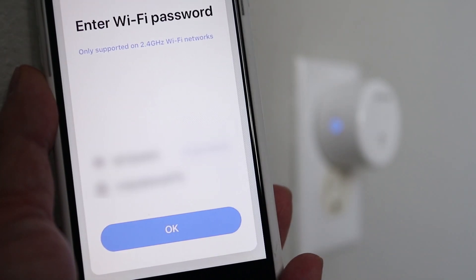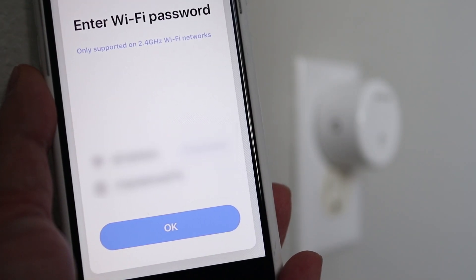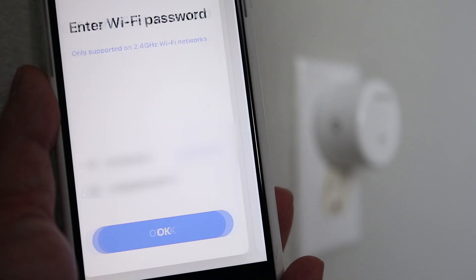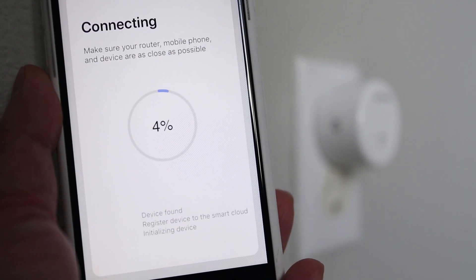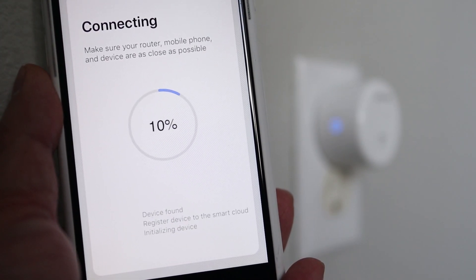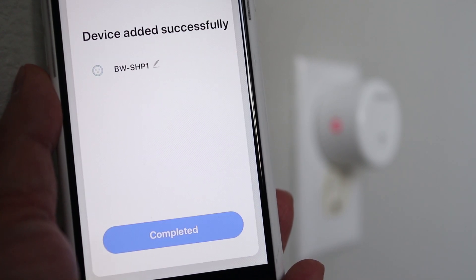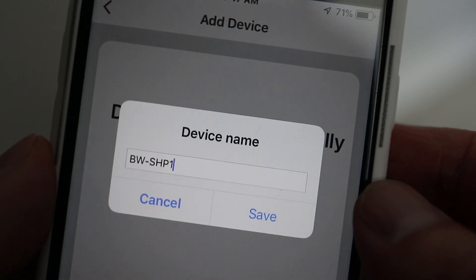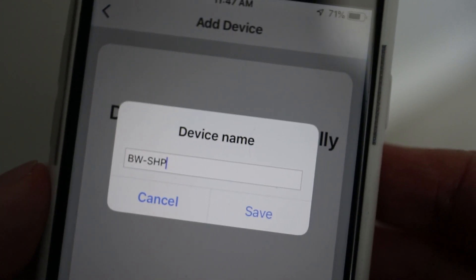After tapping the confirm button you'll have to connect to your wireless 2.4GHz WiFi signal. Find your network and enter the password. When you tap on OK your phone will start linking the app to the smart plug and the progress will be shown on the screen. When the connection is successful you'll get a confirmation. At this point you can tap on the pencil icon to change the default name of the device to something easier to remember.